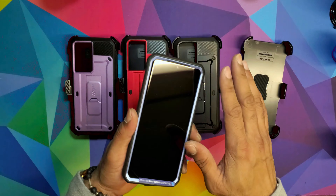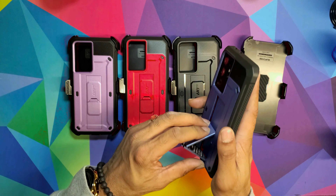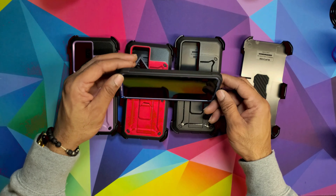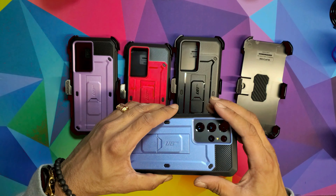You've got protection for your screen — it has a little raised ridge — and also for your camera, it's not going to be touching. It also comes with a kickstand, which is nice if you're somewhere and want to watch something quickly. Put it there and you're good to go.